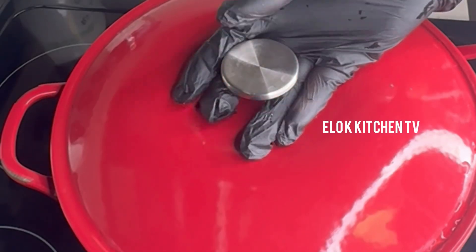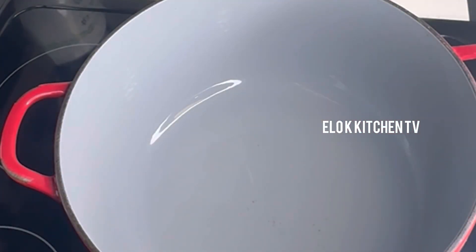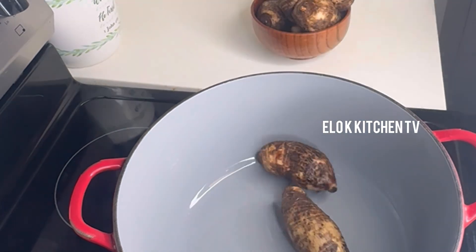While that is cooking, we are going to be cooking our cocoyam over here. This type of cocoyam cooks really fast.